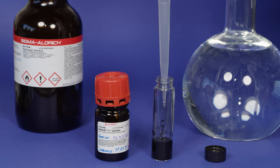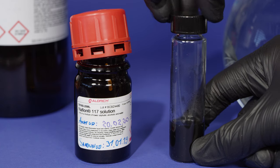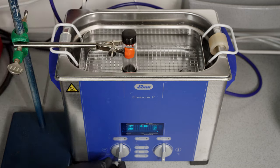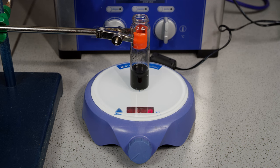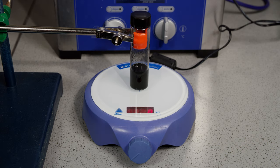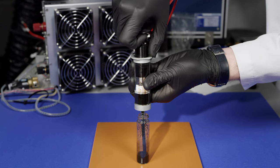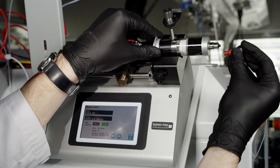The ink consists of the catalyst powder, Nafion, isopropanol, and ultra-pure water. The ink can then be mixed using a variety of methods, for instance in an ultrasonic bath and by stirring. The ink must be stable over time and not precipitate out.